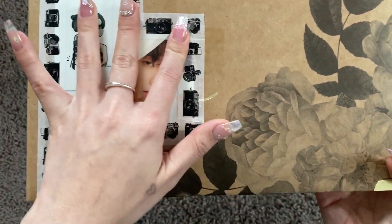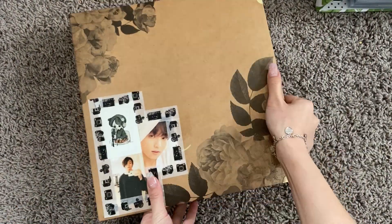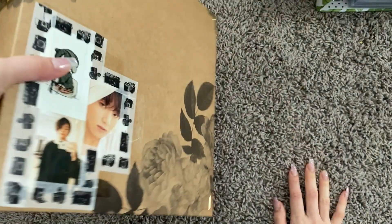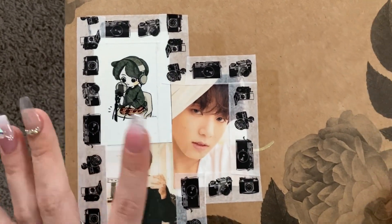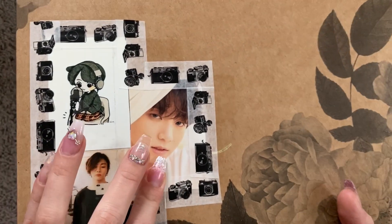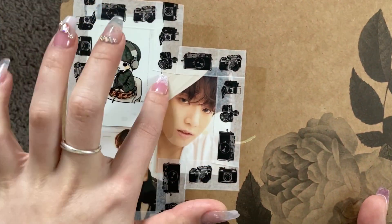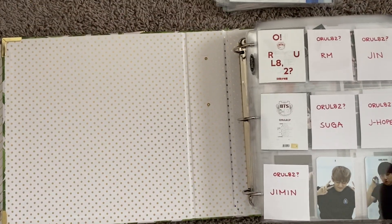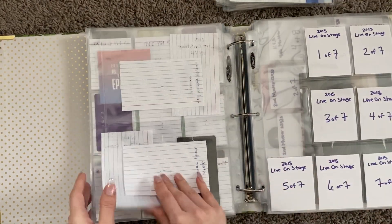Let me quickly show you guys my Jungkook binder. I got this washi tape at Michael's, as well as this binder — it's the same type as my other binder but with a pretty rose design. I put some sepia-toned pictures of Jungkook, some fan art I found online, Jungkook's Love Yourself Tear era, Jungkook working out, and some GCF washi tape.